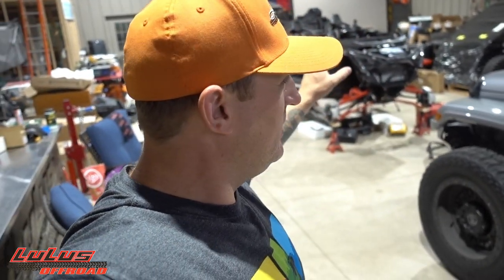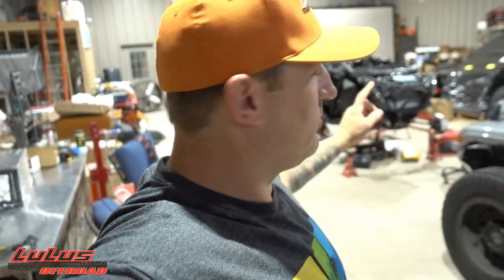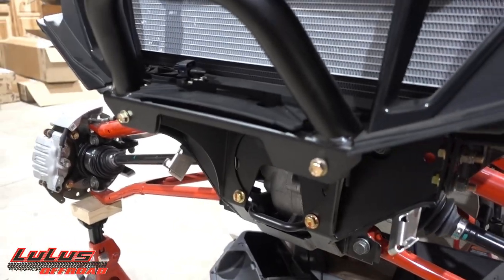The Pro XP build is really coming along. I told you guys I was going to put the cage on next, but with just Jeremy here and two of us not wanting to scratch it, we decided to move on. We're going to get the winch on, and more importantly, I'm so excited about this bumper from TMW. I searched high and low through every bumper available for the Pro XP and landed on this one. I'm not going to show you yet — first we have to get the old parts off.